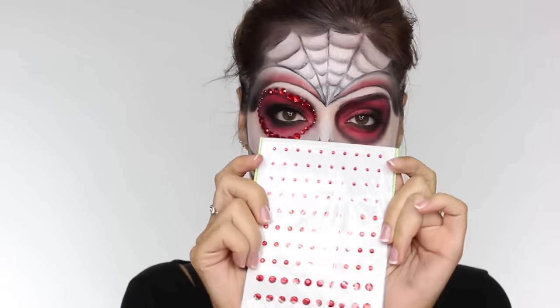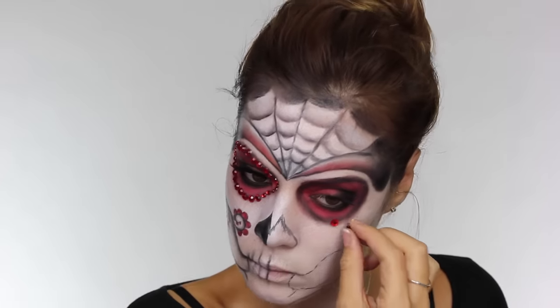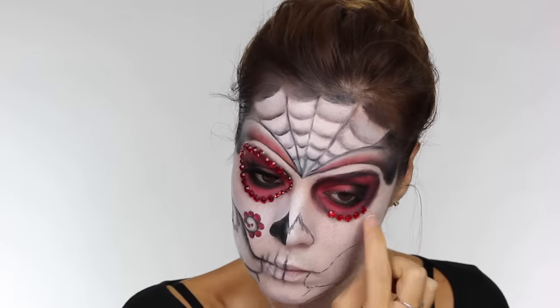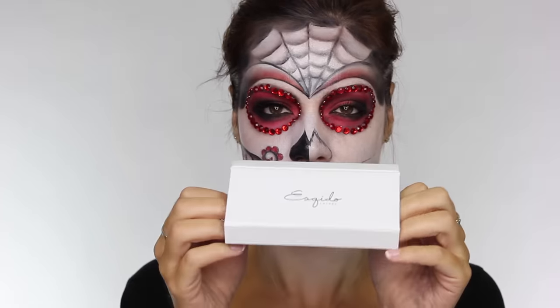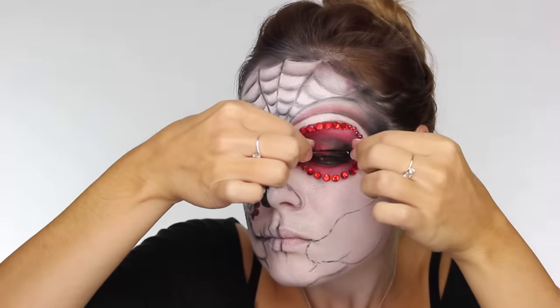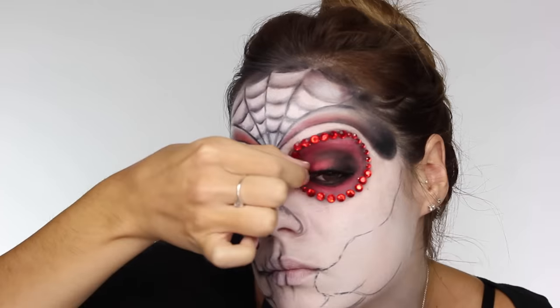Next we're taking some red craft crystals — these have a sticky back to them — and we're going to place these over the dark rim we've just applied around the eyes. On the inner corner and the outer side you want to apply smaller crystals, and then bigger ones across the eyebrow and the lower half of the socket. I'm applying these eyelashes by Eskido — these ones are the Voila lash. To apply those I'm using duo glue, leaving it to go tacky for a few minutes and then putting it in place.